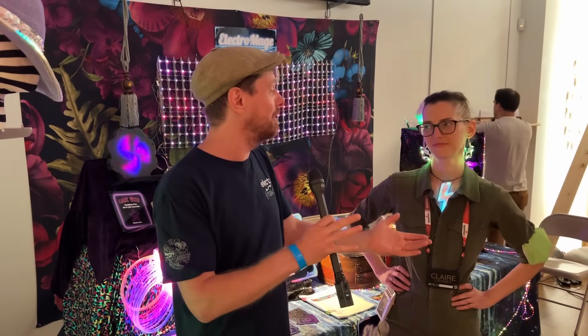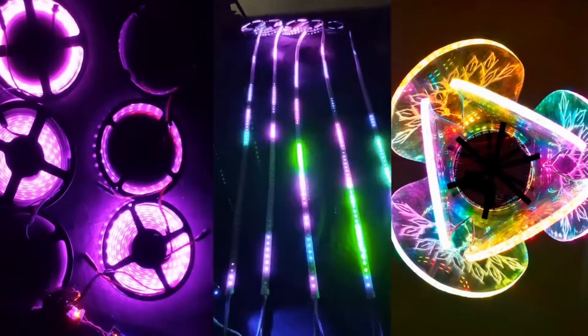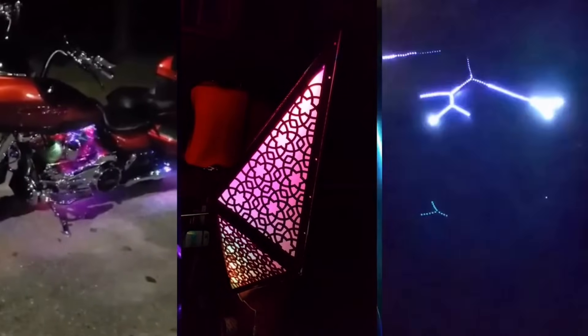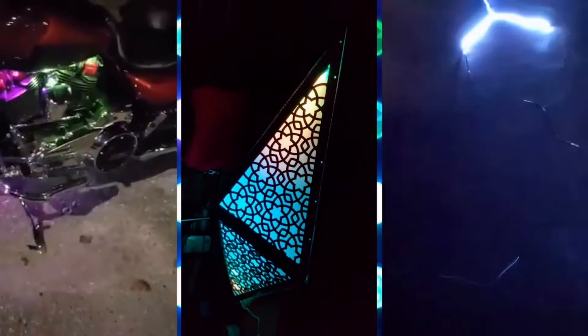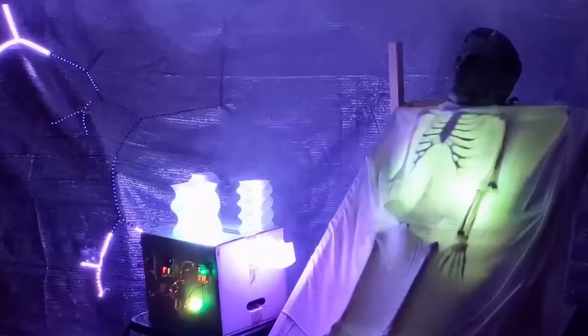We are here at day two of Teardown in Portland, which is Crowd Supply's amazing event of hackers and Electromage wizards. Addressable LEDs are something that are a lot of fun, but there is a certain level of complexity to them. Quite some time ago on the Electromaker show we covered something called the Pixel Blaze, which really reduces that complexity and adds live control to LEDs — something usually found in live coding music, VJing, and visuals. I'm joined by Claire, who's going to take us through the Pixel Blaze and the ideas surrounding opening up addressable LEDs to everybody.